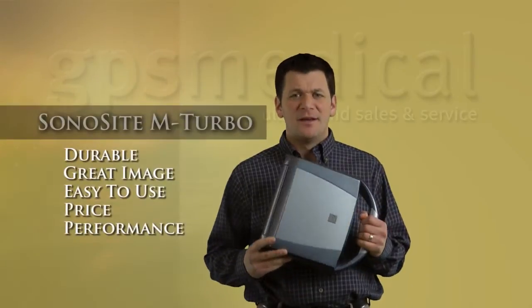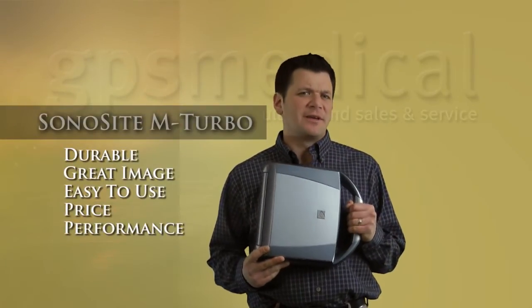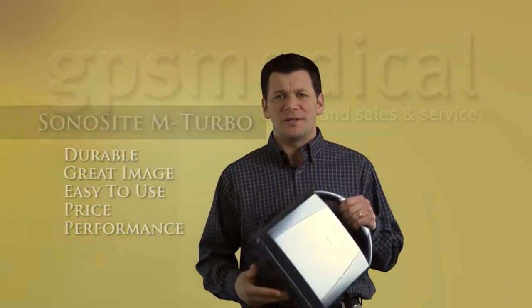I've always been a big fan of the Sonosite ultrasound systems because of their durability, good image quality, and relative ease of use. There's not a whole lot of thinking to do on these because they don't really let you do a whole lot to them. That's a bonus and also a negative, depending on what you want to do.